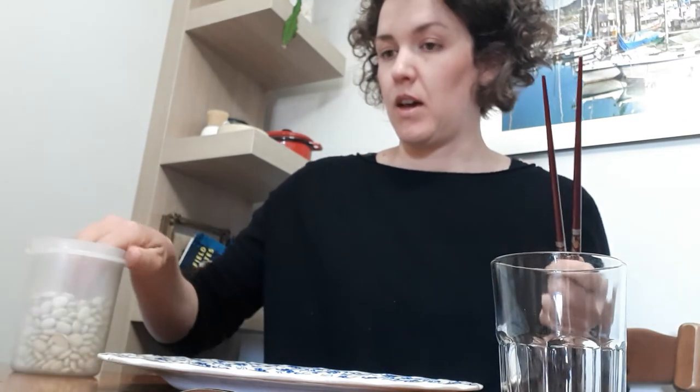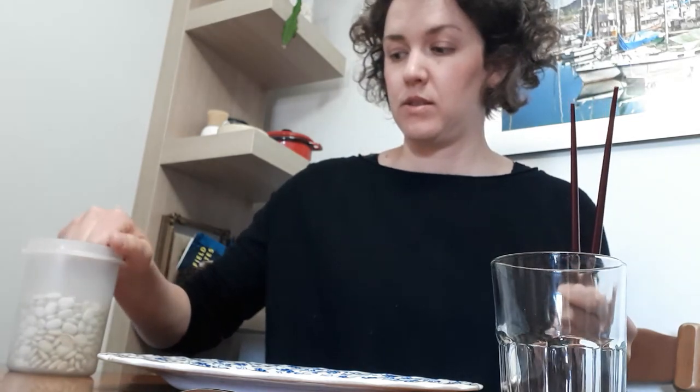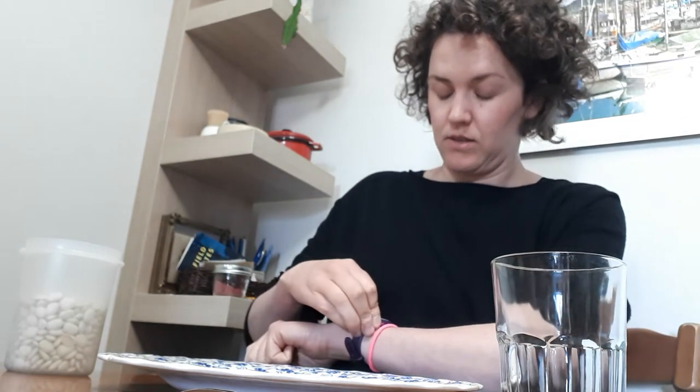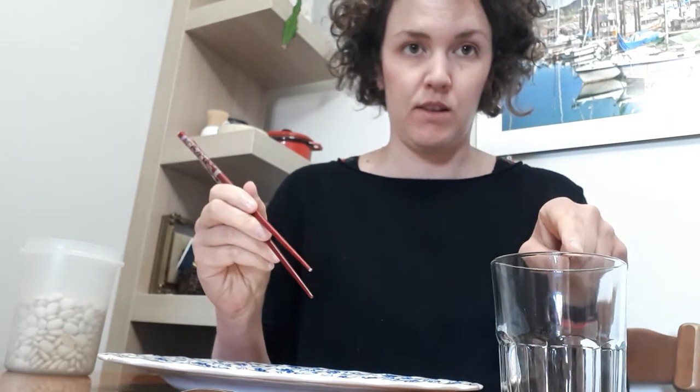Let's start — you can start with any tool you want. I'll start with chopsticks. I will put ten of the first item down; I'm gonna use the beans. Then you start your timer for 15 seconds and see how many of the beans you can put in the stomach. Ready? Go.